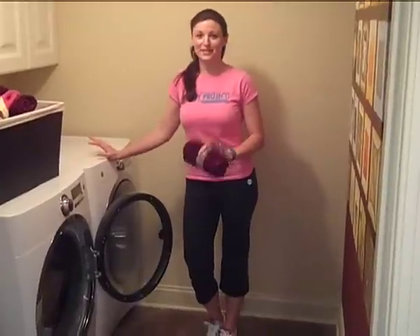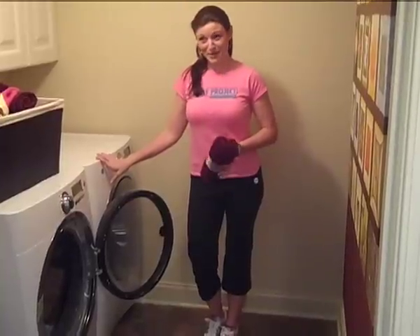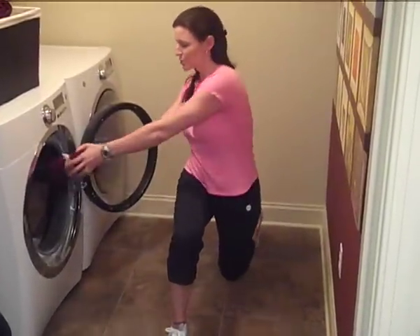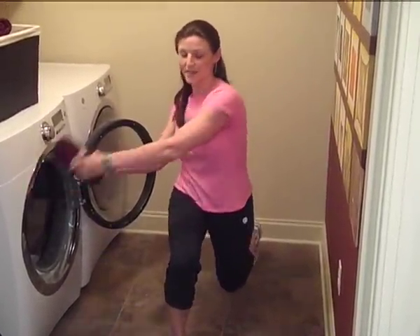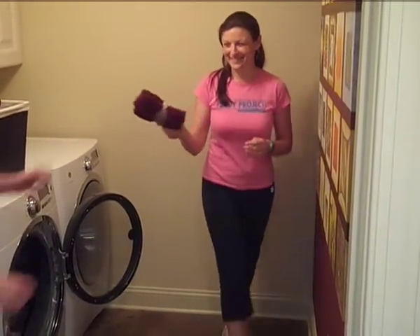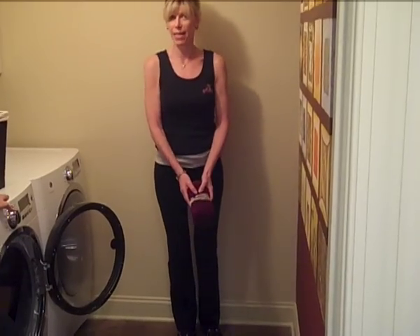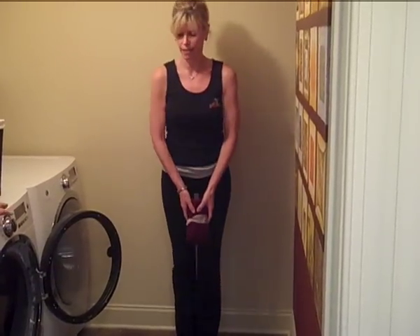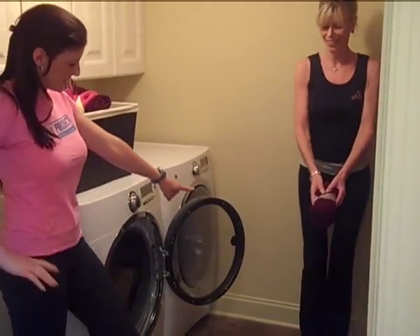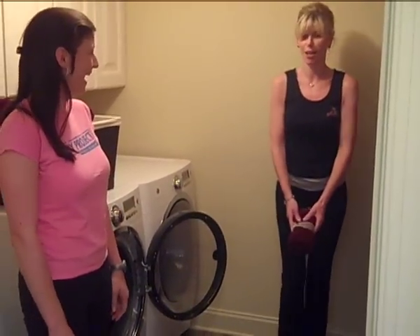Our last exercise is laundry lunges. We're in here with a beautiful set of the Electrolux washer and dryer — I'm getting myself a pair of these because they're gorgeous. So what you're going to do is take one piece of laundry, take a step forward into a lunge, twist and put that piece of laundry right into that washer or dryer, then step back up, grab another piece, lunge, twist, and back up. Did you know that Electrolux has the fastest wash time in 18 minutes and the fastest dry time in 18 minutes? You could get a pretty good workout in 18 minutes. Keep your knee right over your ankle, and you want to step-distance apart. This is really good!